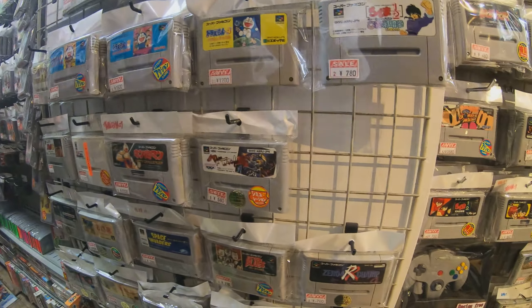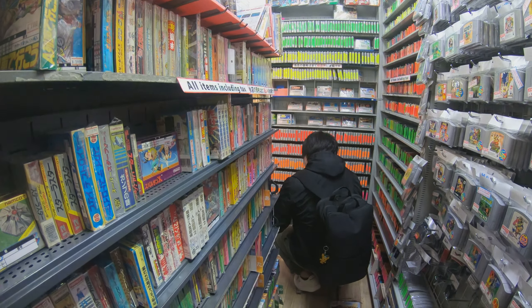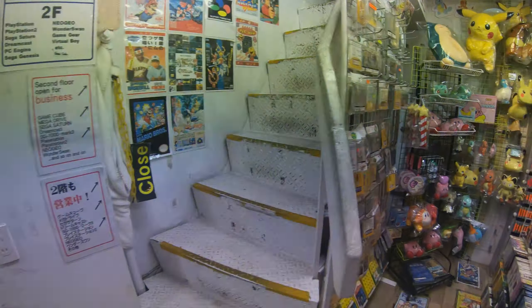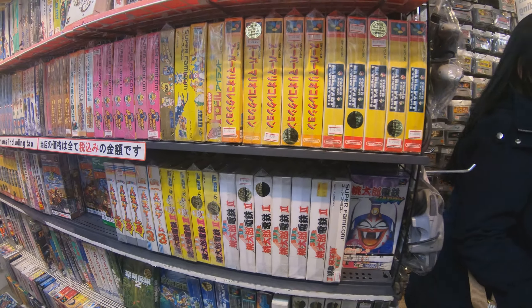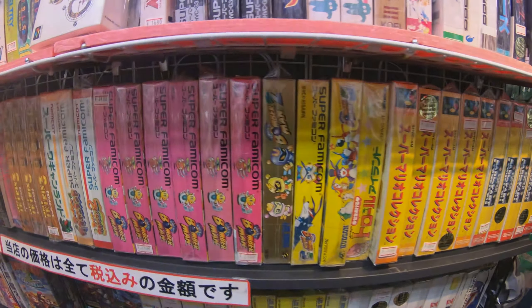I didn't see any Dragon Ball Z. I don't think these could be my price. I have to keep up with it. Because they're there. Oh, so tiny. Super Famicom.